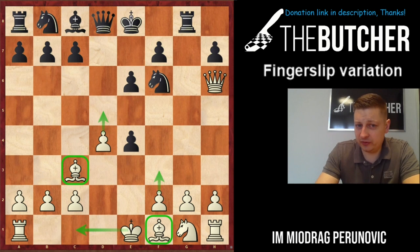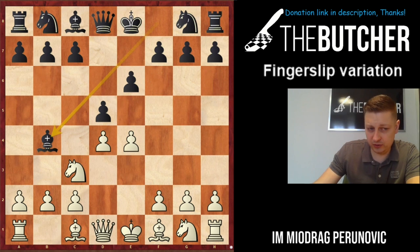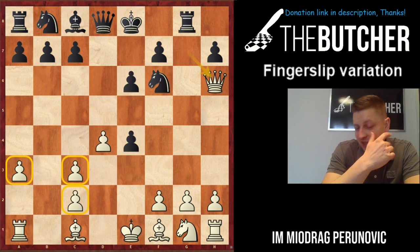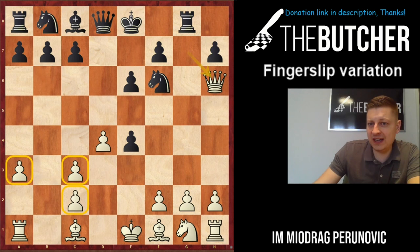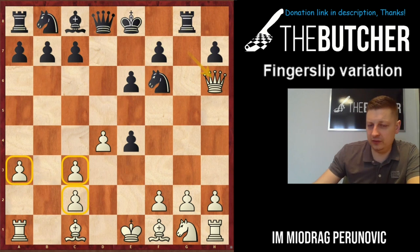Let me show you the main advantage of this variation compared to the line that Robert James Fischer liked to play. After bishop b4, he used to play a3, bishop c3, bxc3, dxe4, queen g4, knight f6, and queen h6. In that position: the bishop is still undeveloped on c1, the pawns are broken, and you are definitely worse in terms of development. In our game instead, we have a healthy pawn structure, bishop on c3, and a possibility to castle and break with f3. This is the first plus of the fingerslip variation over a3.